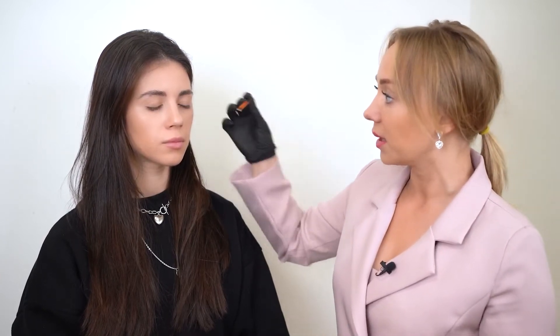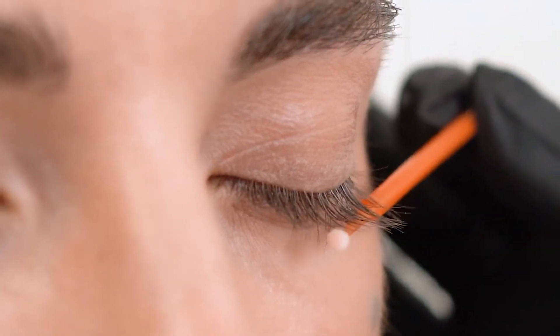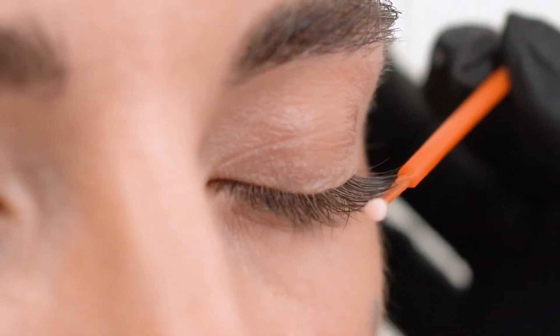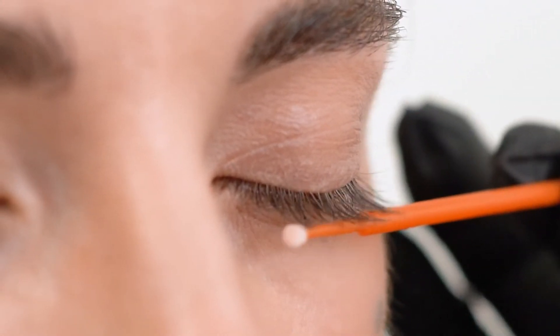Our model's name is Yana and we will analyze her lashes. Yana has long and coarse lashes. Let's see how to check lash elasticity and stiffness. Close the eyes, hold the micro brush lightly between thumb and forefinger and make a move like you are holding lashes. Bounce the lashes — they will return to their shape. This helps us understand that the lashes are elastic and coarse.